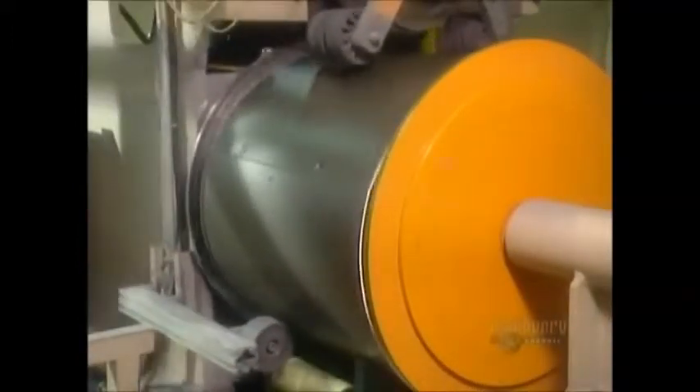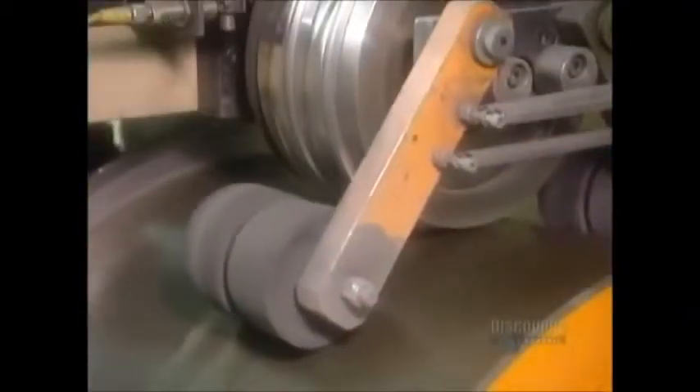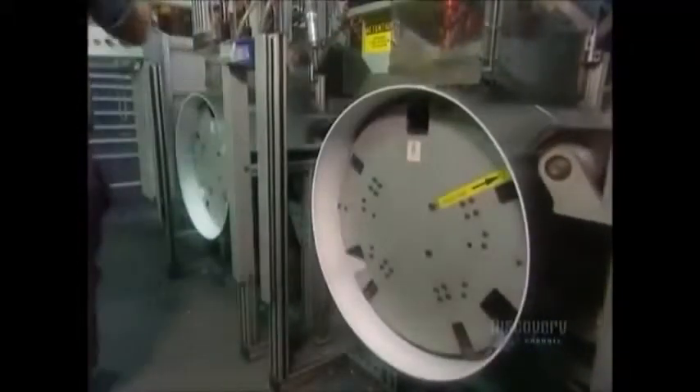Once the automated machines have finished shaping the drum, they form a groove on its outside surface. This groove is for the motorized belt that drives the drum. Next, they put the drum on another machine that screws three baffles in place. Baffles are those thick plastic wings located inside the drum — they're what throw the clothes around as it rotates.